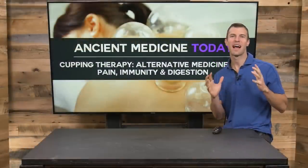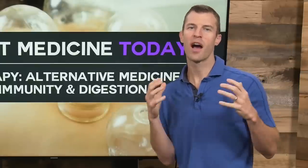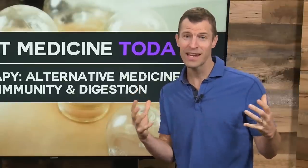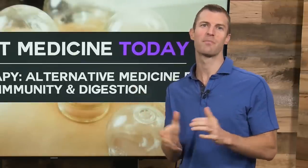Hi, Dr. Josh Axe here, doctor of natural medicine and founder of draxe.com. In this video, I'll be talking about cupping therapy, an ancient traditional Chinese medicine practice that has great benefits for helping you get rid of pain, improving circulation, overcoming bronchitis, and a number of other health conditions I'll be covering today.